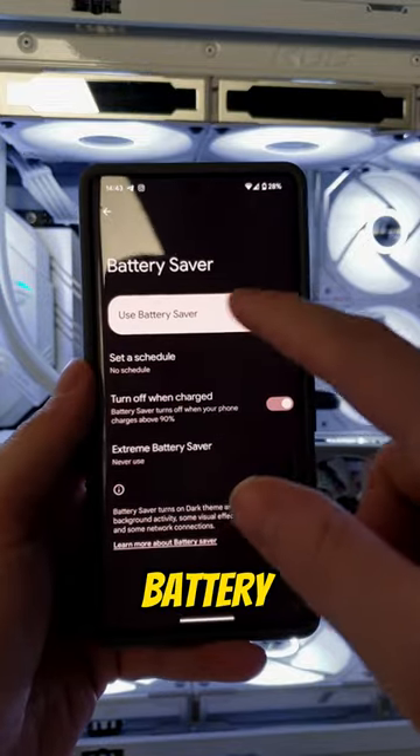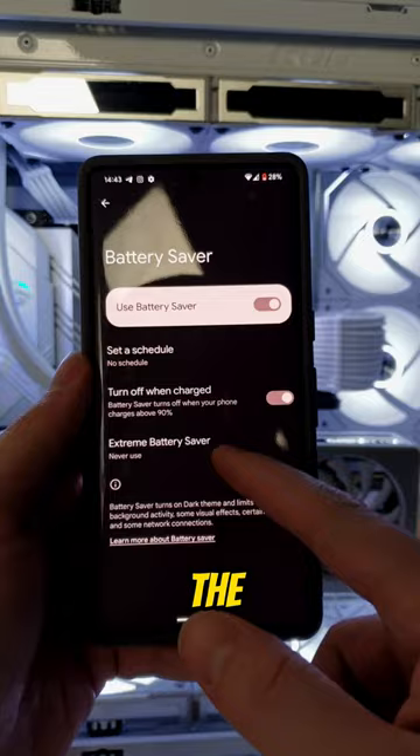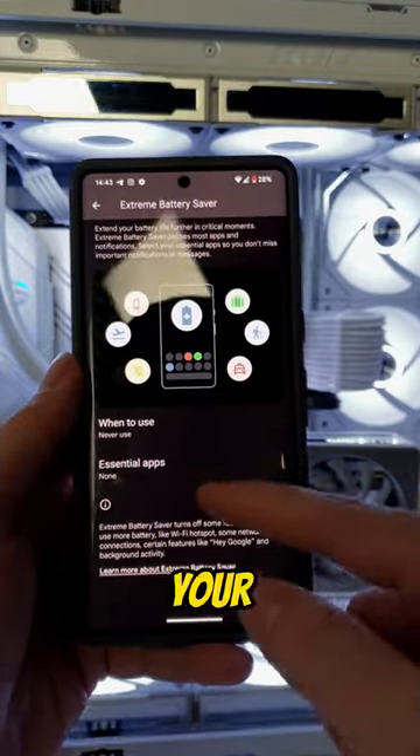The next tip is to use the battery saver in the Google Pixel Pro 7, because Google improved the performance of it to give you a better and healthier lifetime of your battery.